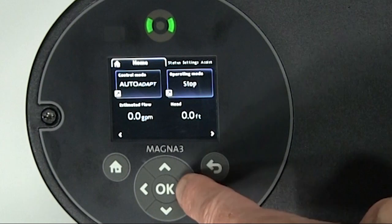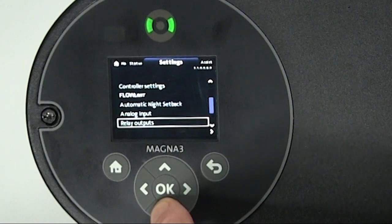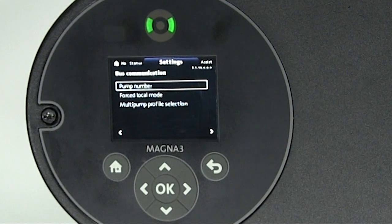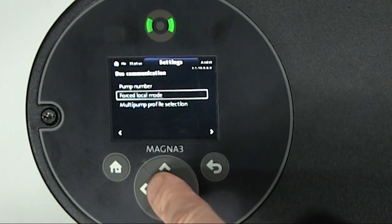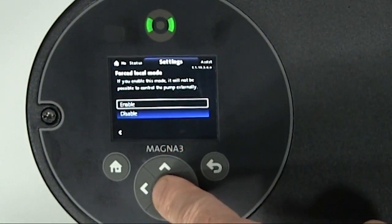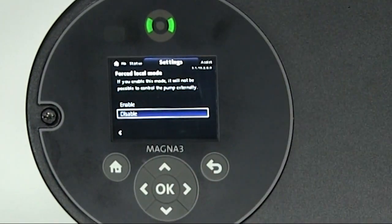From the main screen on the MAGNA-3, arrow to the right to settings, then arrow down to bus communication and press OK. Here are the options for changing bus communications. Arrow down to force local mode and press OK. With this function, you can temporarily override remote commands from the building management system to make changes to the local settings. To enable the function, arrow up to enable and press OK. To disable the function, arrow down to disable and press OK. Once you've disabled force local mode, the pump reconnects to the network when it receives a remote command from the building management system.